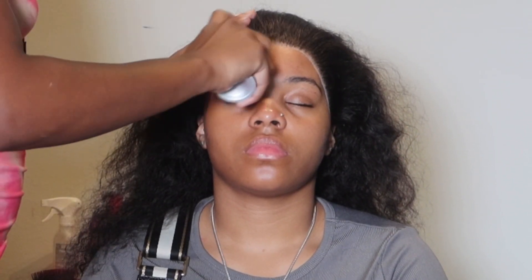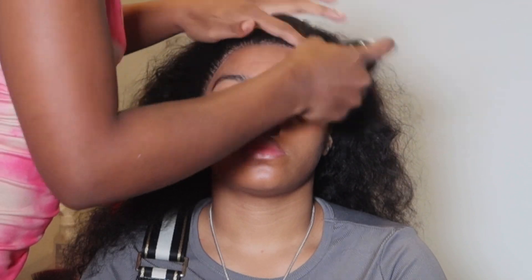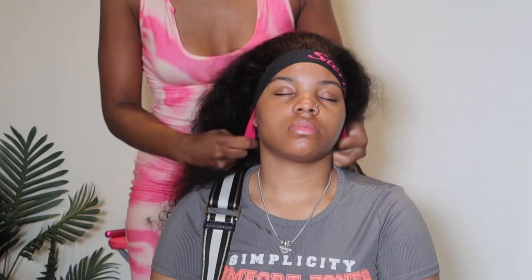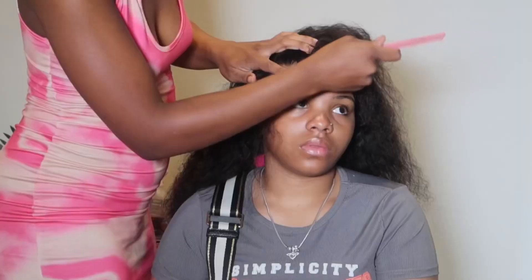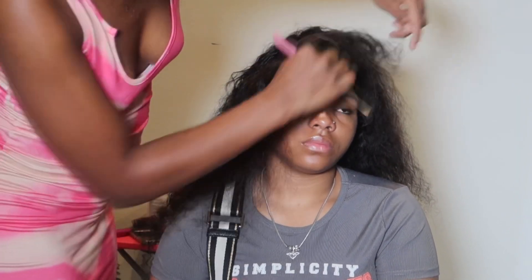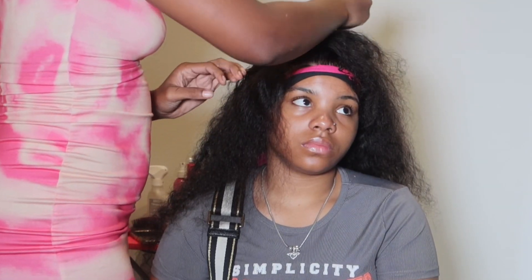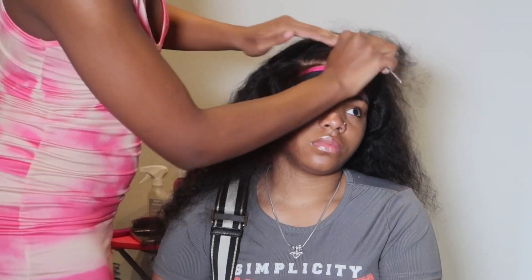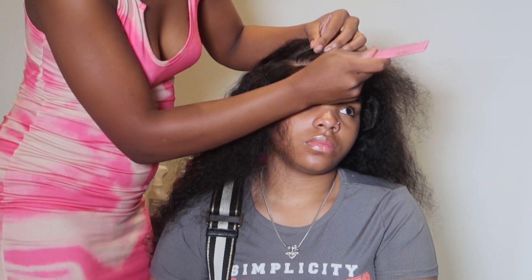Because this is a transparent lace, before going any further I melt the wig cap for the first go around first. Look how that lace just melted into her skin — literally with just one melt. While that is melting, I'm getting into doing her side part just to keep things going while I wait on that to melt without wasting any time.